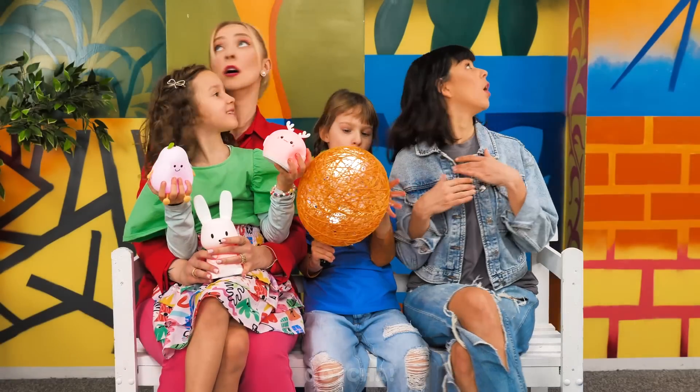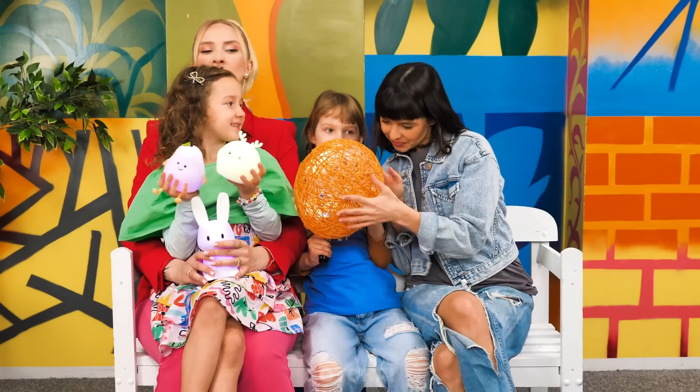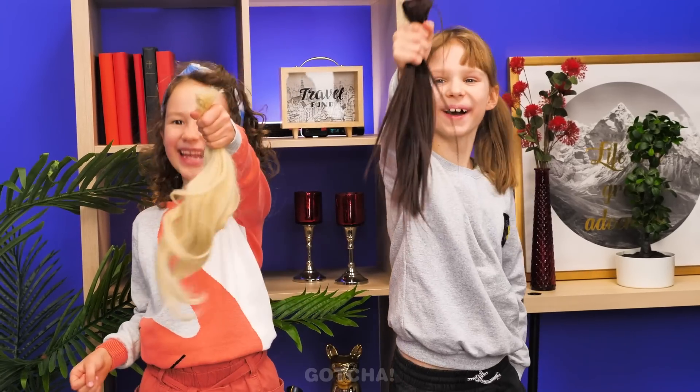Everybody's got their own light tricks. But who needs them when the lights are back on anyway? Both of these moms are about to get a spontaneous hairstyle! This is not going to end well. Look what we got!